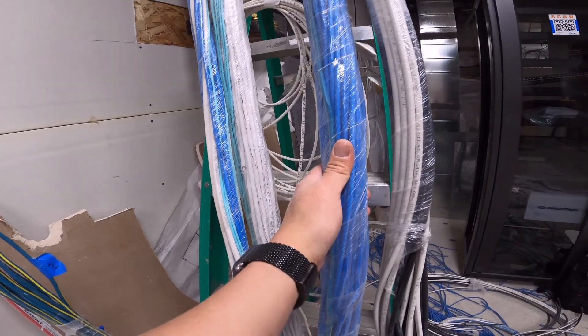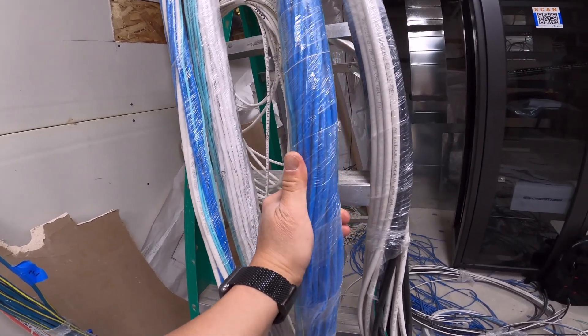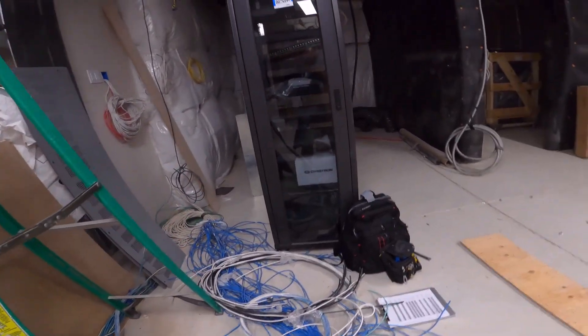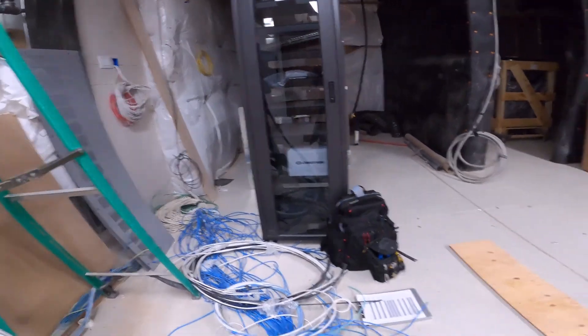The guys have the wires all nicely separated and saran-wrapped. You definitely want to do this — if you don't and they get painted, your wires will be shedding for the rest of their life. Everything's just going to go on that rack; we're just kind of starting out right now.